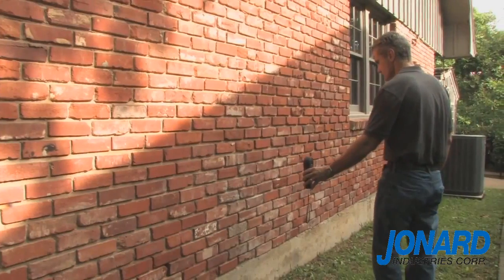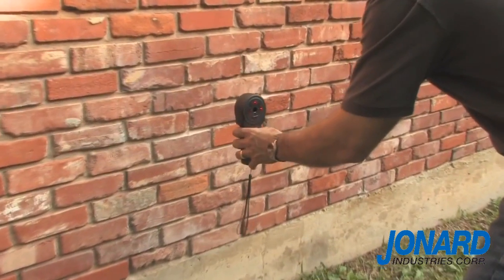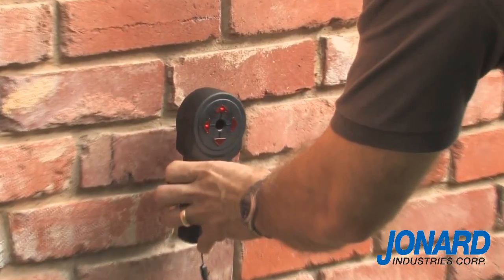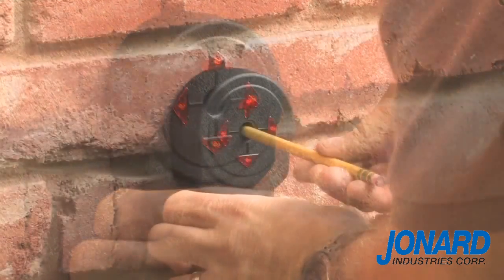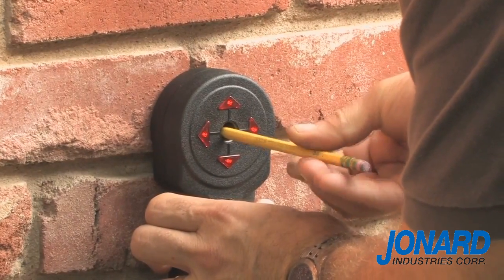To locate the transmitter, pan the receiver slowly left and right. When you are in the general location of the transmitter, hold the receiver flush to the wall and simply move it in the direction of the illuminated arrows. When all four lights are illuminated, the receiver is centered with the transmitter. Mark the center point with a sharpie or pencil using the center hole on the receiver.